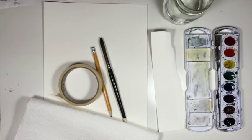Hi, welcome to Mr. Otter's studio. Today we are going to be painting a wolf using watercolors.